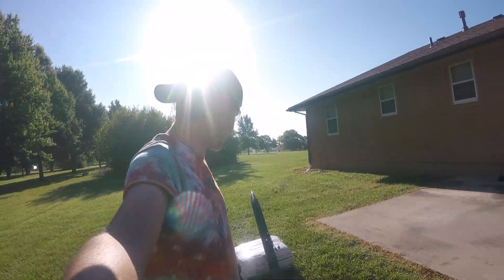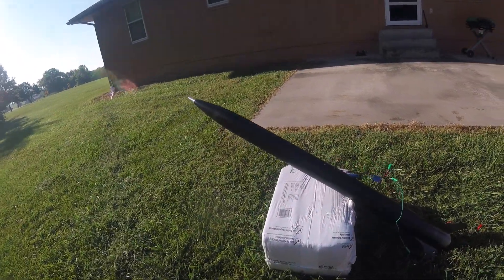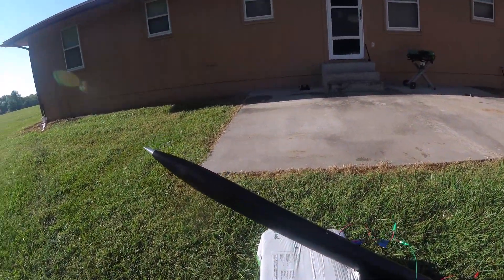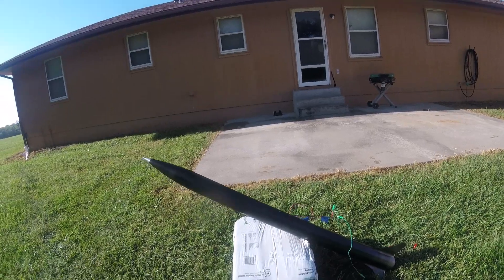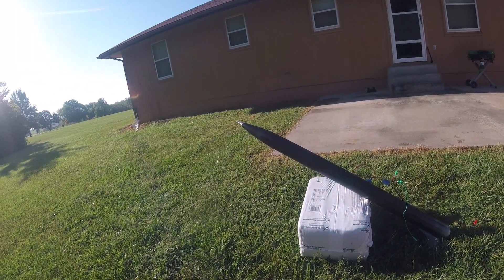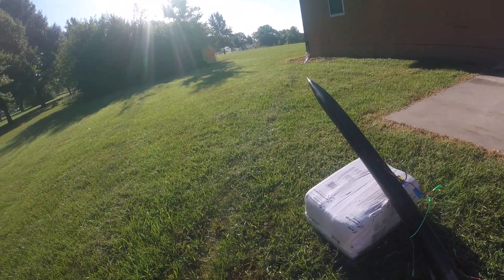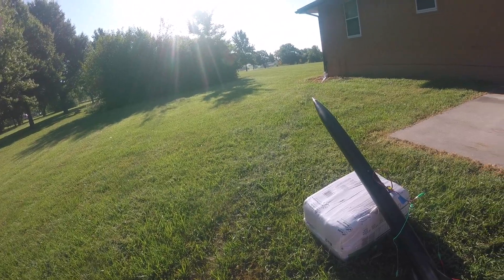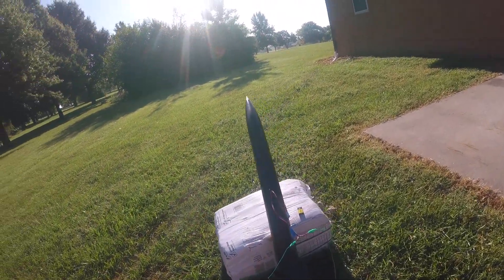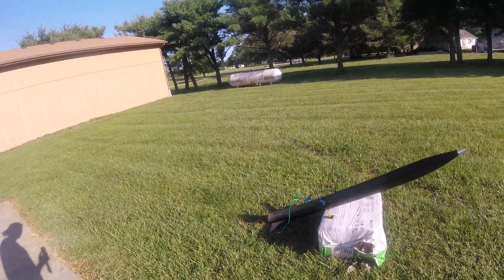Hey gang, welcome back to Inverted Pursuits. Today it is bright and early in the morning, very sunny, but we are going to be testing the main and drogue deploys. I've got drogue in the top half, main in the bottom half, got it wired up so I can trigger it with an iron volt battery, to make sure that I've got the charge well powder set correctly for weight and pressure on my deploy, so that when this thing flies, it will properly deploy. Let's go.